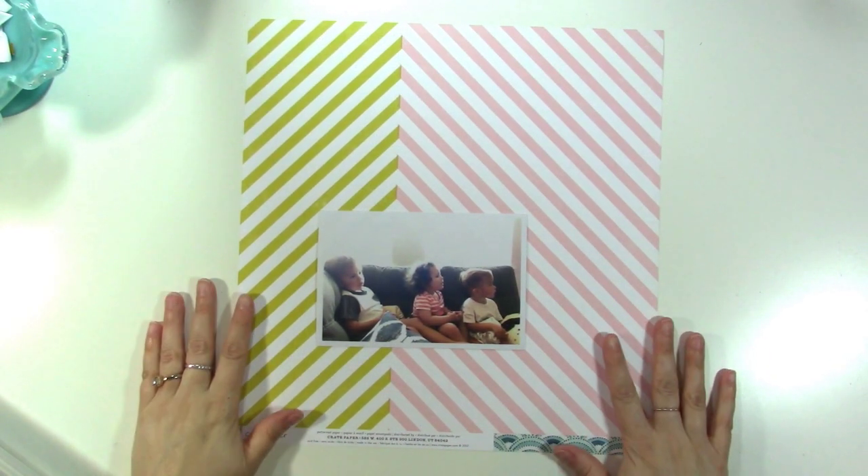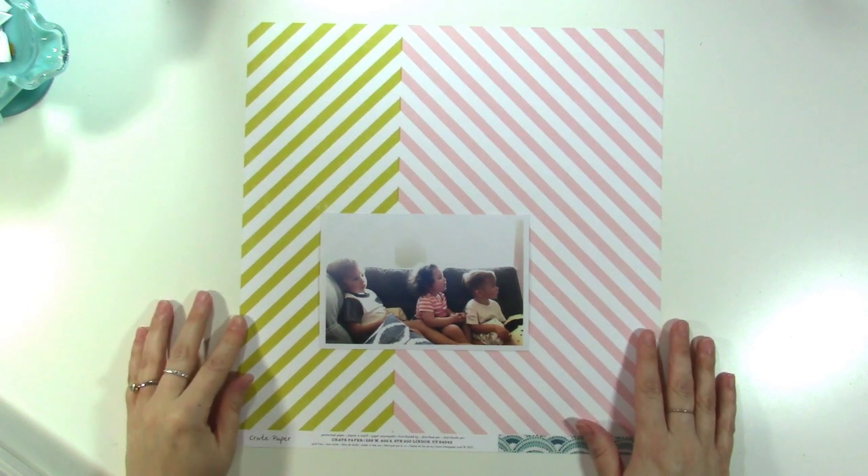Hey there, it's Jen to share my first layout using the Citrus Twist Kits for November.